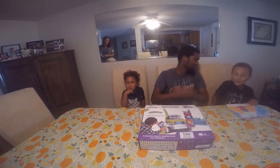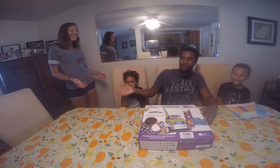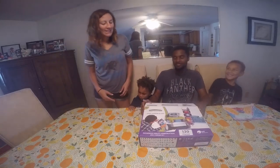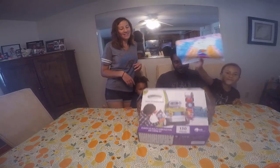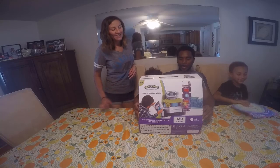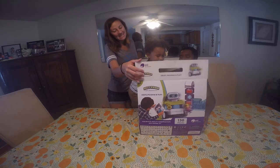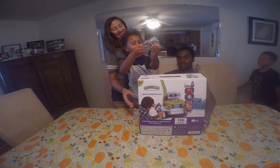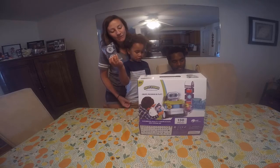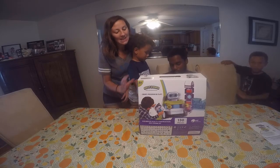Hey guys, today we are making a car thingy and I made this picture. We wanted to say thank you for sending us this, and a huge thank you to Jim and Jesse. We had voted for them to win for their classroom and then they won, so in return we got one of these from Paa Technology.